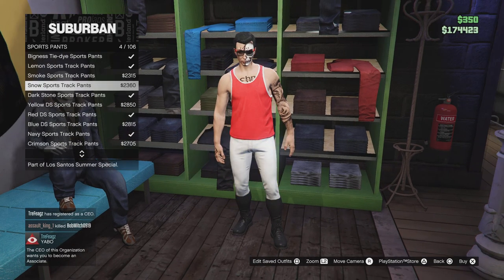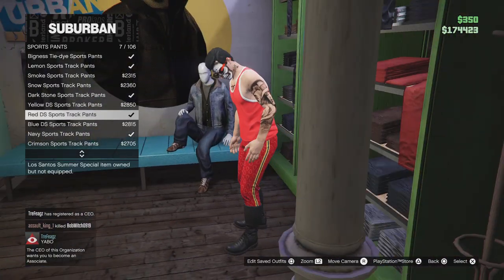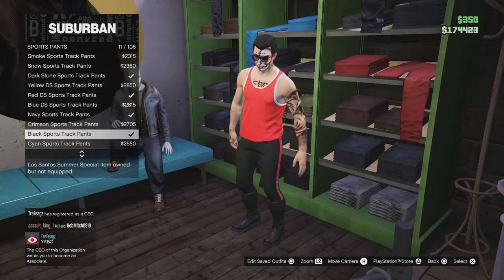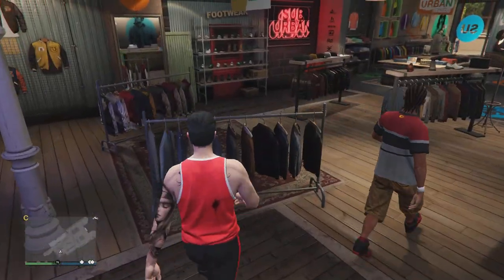Get the sports pants right here. You guys can use these ones, but I like using this one for Miles. If I can help, just ask — yeah, this is the Miles Morales outfit.